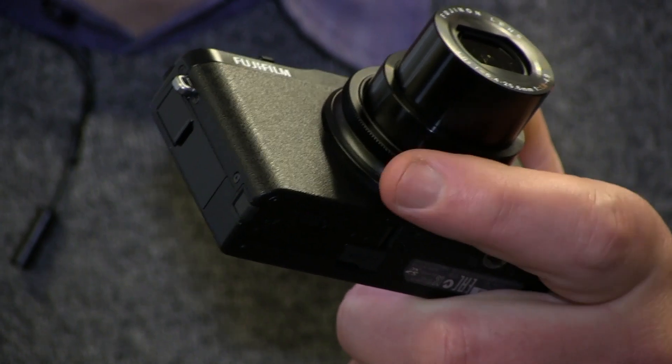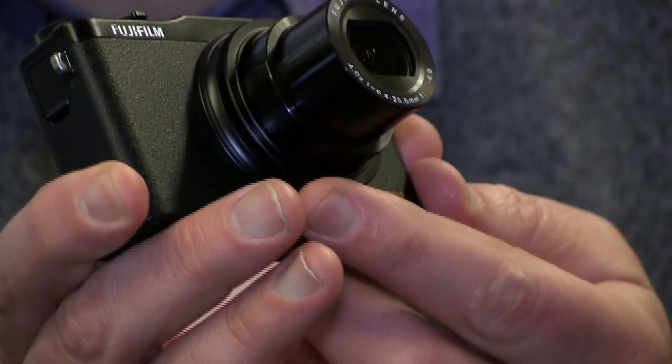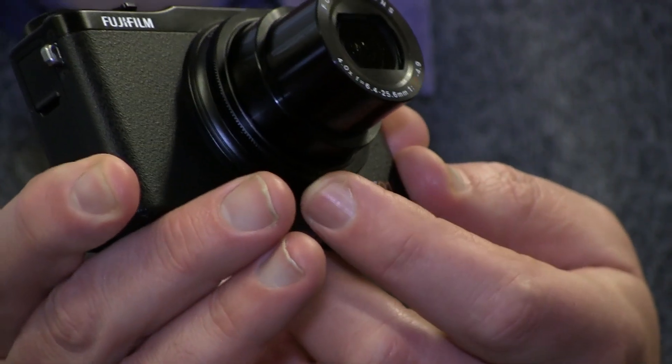The control ring goes around the actual lens and can be set for various functions. I've got it set to the default function, which adjusts the aperture in aperture priority or the shutter speed in shutter priority. You can set it to whatever suits your purposes.